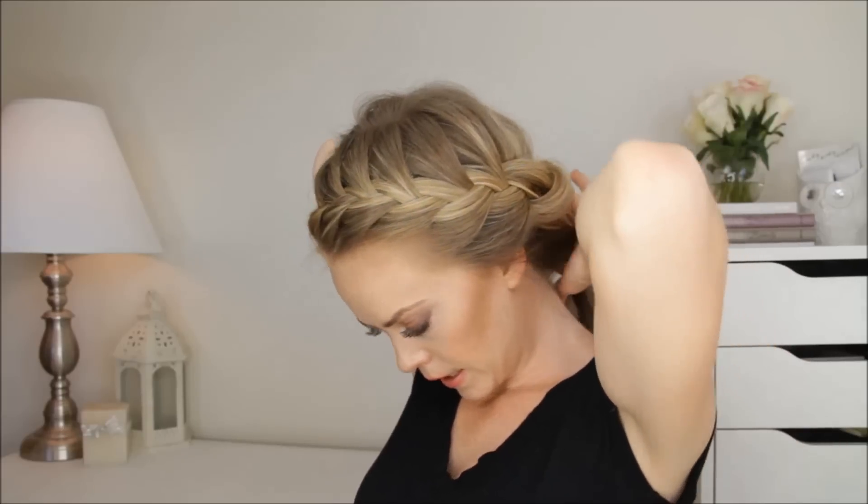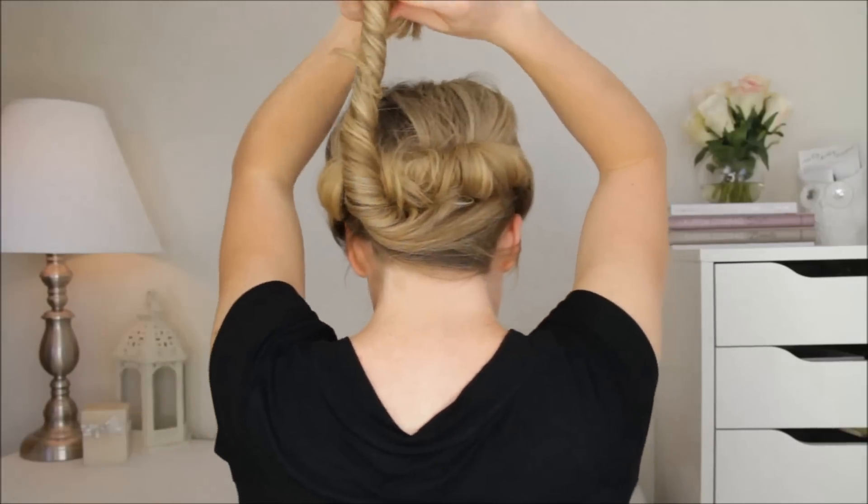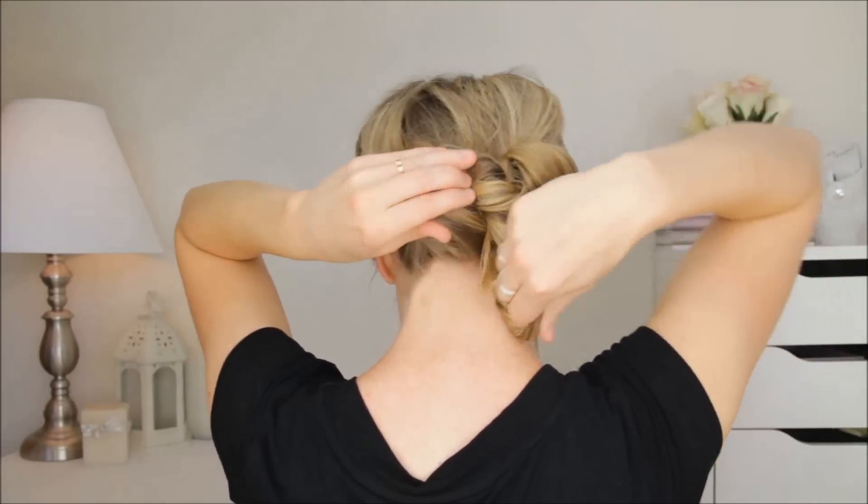Once half of it is all tucked in, then with the bottom half, gather it all into a ponytail and twist it around. Then wrap it up and around into a bun.